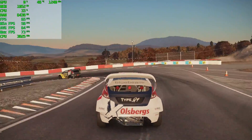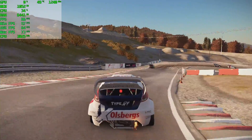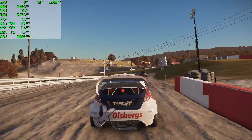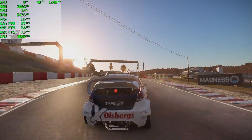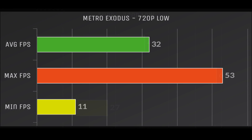This one actually surprised me — Project Cars 2, 1080p, all low settings, we're getting an average of 64 FPS. It's perfectly playable. If this is what you have, you could definitely have a great time playing Project Cars 2 on something like this. I also tested PUBG — average of 41 at 720p low, maximum 68, minimum 27. Not a great experience, but you could get by. Same thing with Metro Exodus: 720p, low settings, average 32, maximum 53, but minimum is 11. In some spots it's going to struggle.